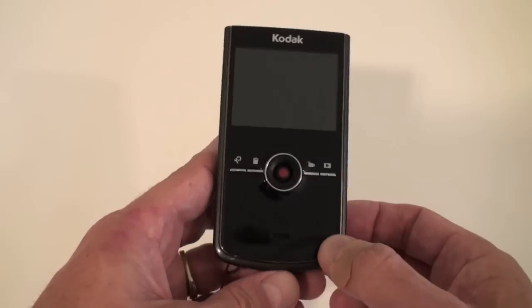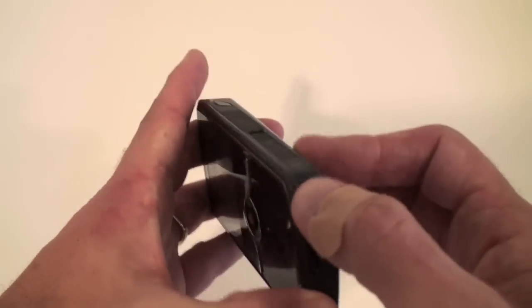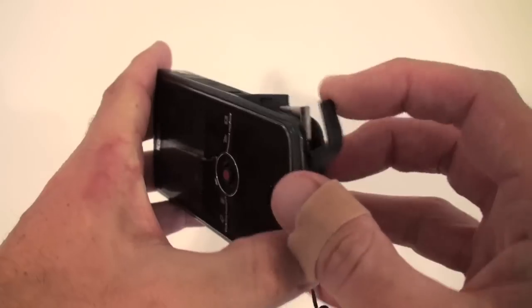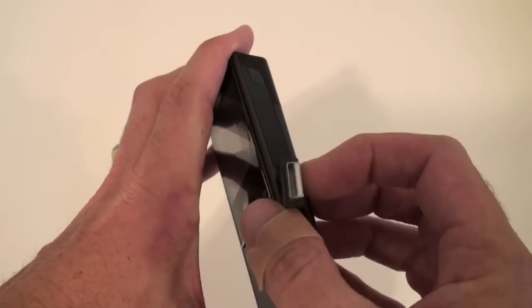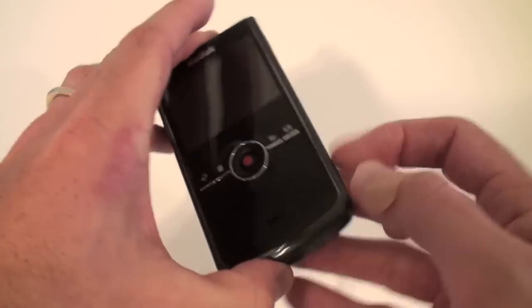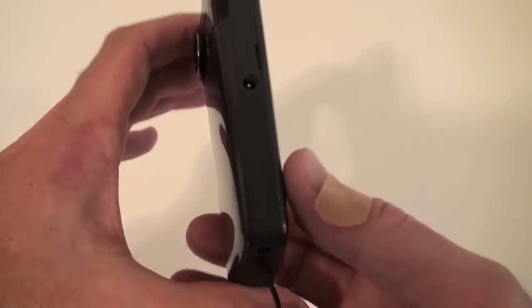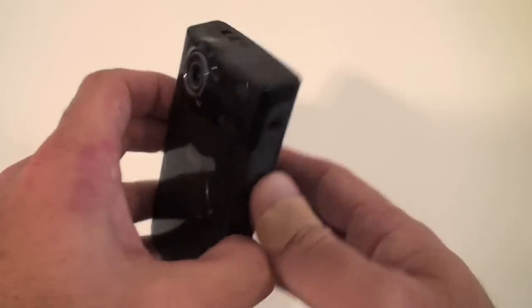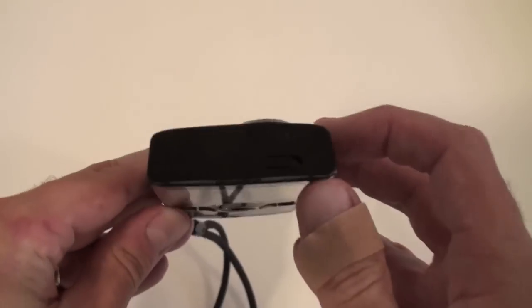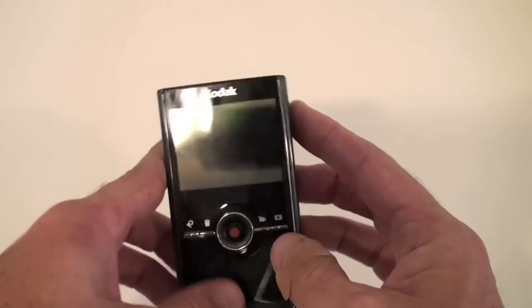Let's quickly review the Kodak ZI8. Power is on the side here. There is a flip-out for the USB connector, which you can see here. I particularly like how it's flexible, so it's easy to put in. There is a removable battery — you slide off this case — as well as the SD card inside. There is a microphone out, as well as the charger, and on the top here there is a macro switch to zoom in and zoom out.